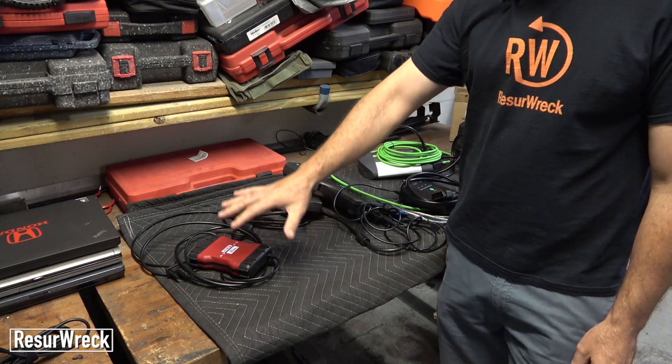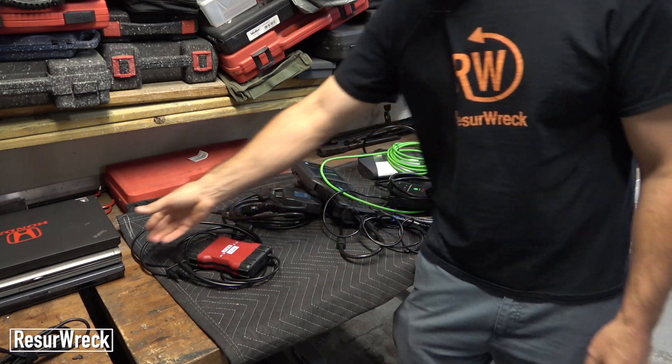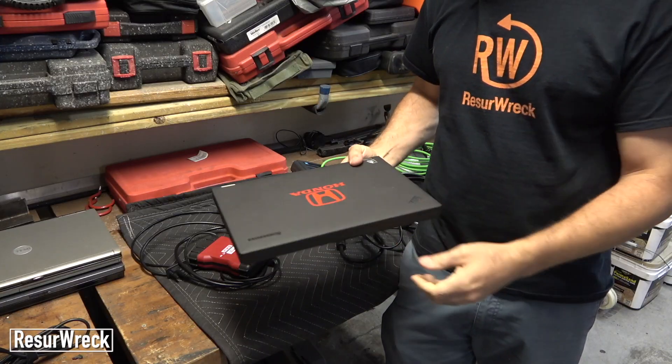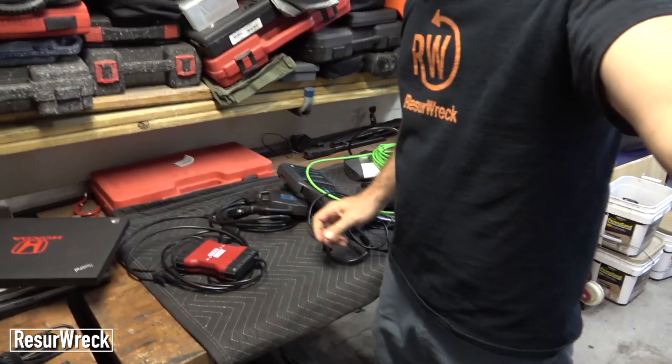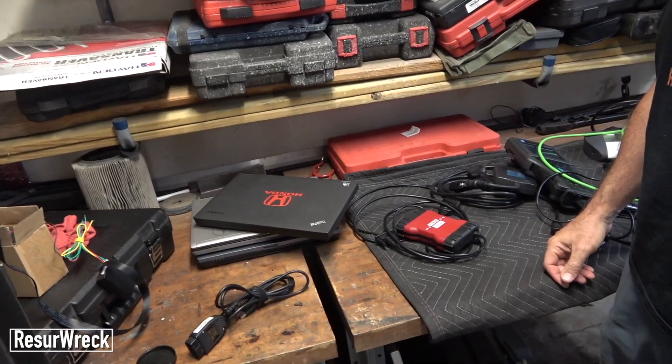Now most of these are just interfaces — the Tech 2 is a standalone tool, but the rest are interfaces so you have to use them with laptops and some sort of software on different computers. As you can see, I have a bunch of old laptops that I use these tools with.